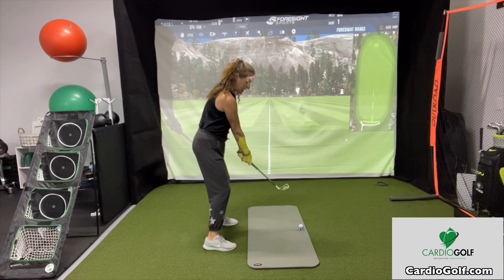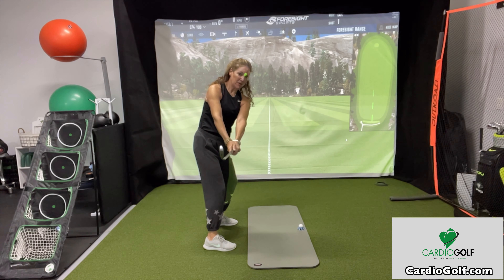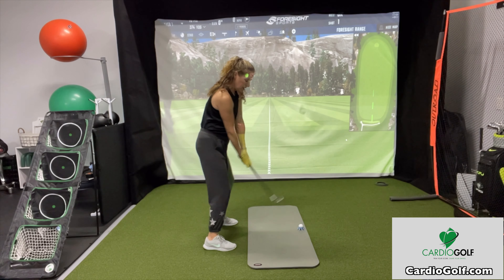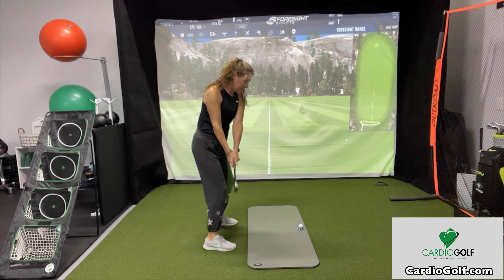Then when you get on the golf course, you can keep that visual in your mind. You can just imagine your yoga mat going down your target line and then setting up parallel to the outside line, and then just swing down the yoga mat line. And that's a really good visual to help you.